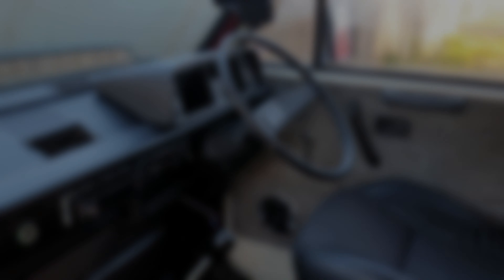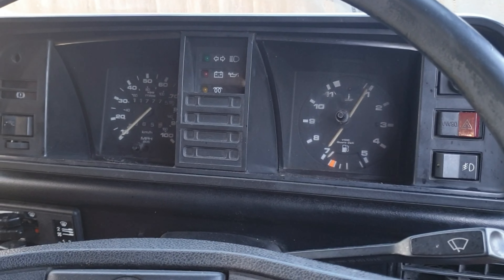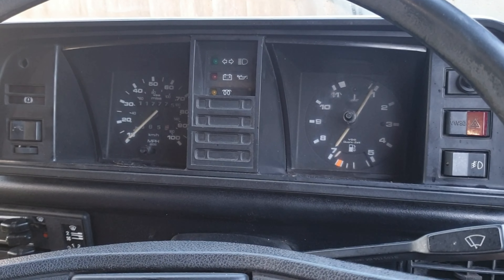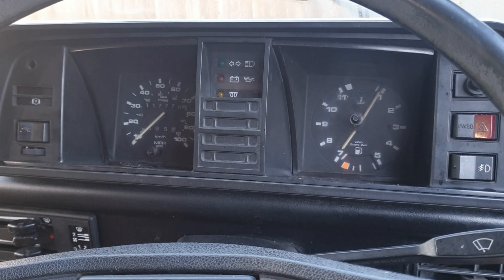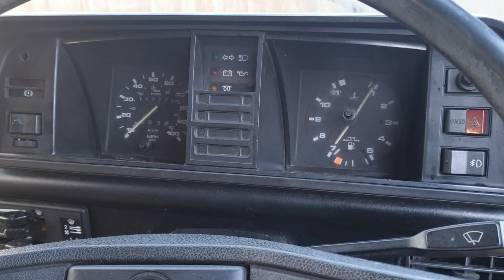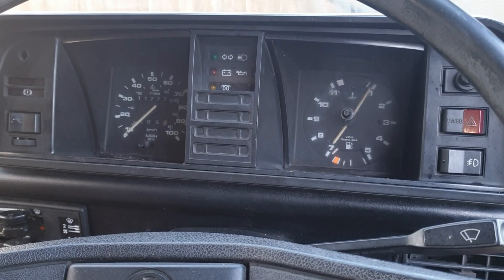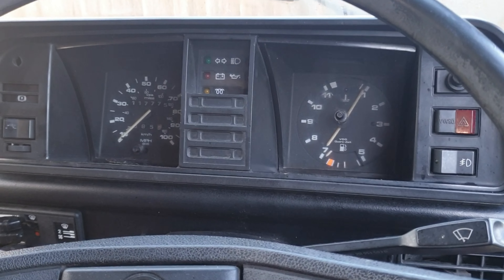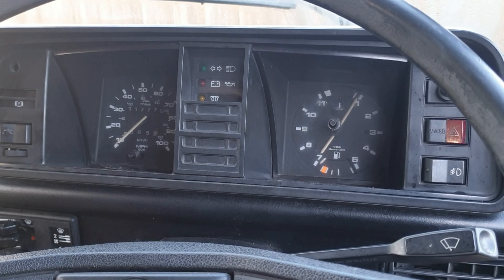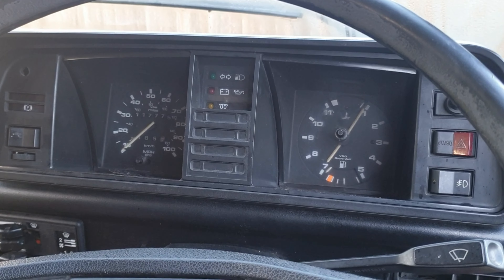Instead of trying to get the original dash lights working — I priced it up and it's going to cost a fair amount of money — I've just bought some blue LED dash lights, universal fit. I'm going to try and fit those this weekend so I can see the clocks when driving at night, and put a switch somewhere so I can turn them on and off. Simple as that for now — that's not going to stop it driving.